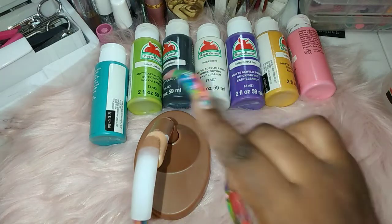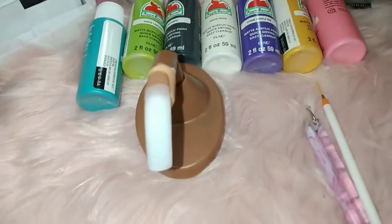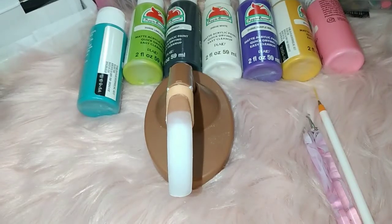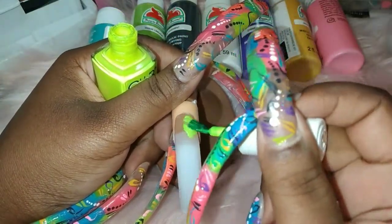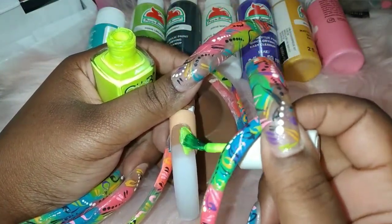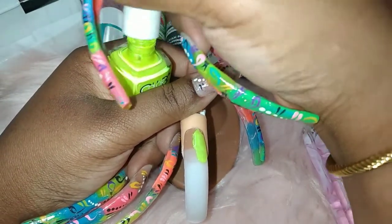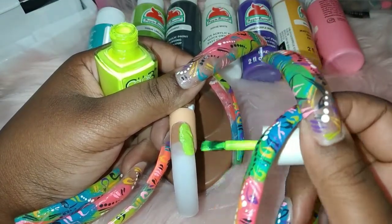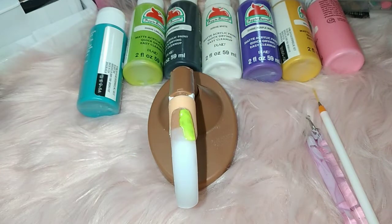So I'm gonna walk you through the process. When you're doing this there's no right or wrong way. It basically just depends on what you're going for. I picked five colors because y'all know I'm extra — super extra. It's all about placement of where you want to place your colors. Remember, there's no right or wrong way.